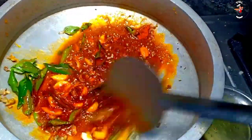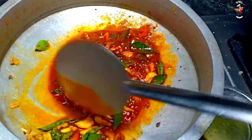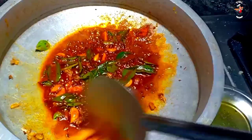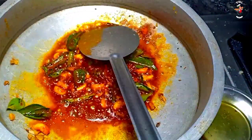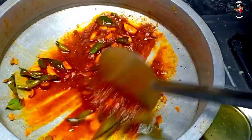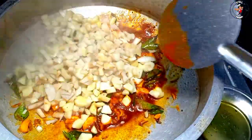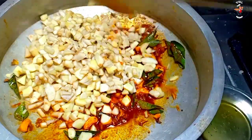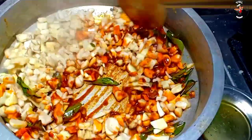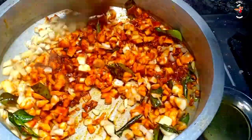We are going to take a little bit of 3-8 inches to make this dish. We will take a little bit of a dish. This is the one we have to cut from the manganji.